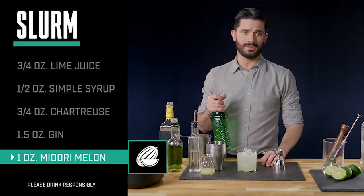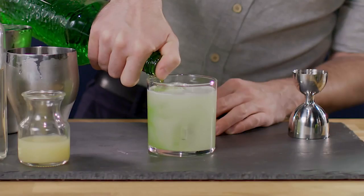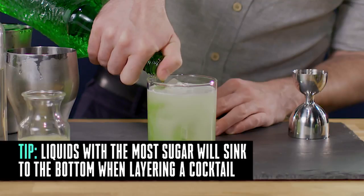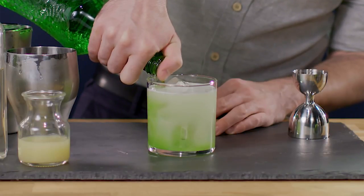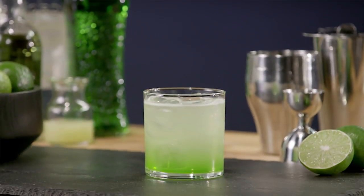We are going to sink about an ounce of Midori melon liqueur. Put your thumb over the top and let just a little bit trickle out of a tiny opening that you make, and let it slide down the side of the glass. Nice and easy. And there you have it — Slurm.